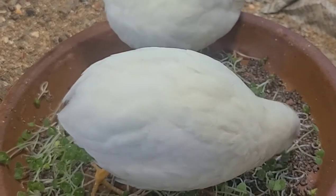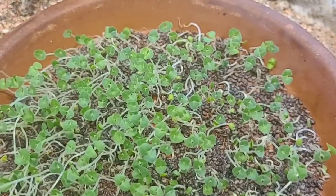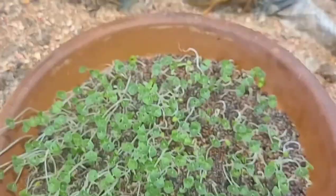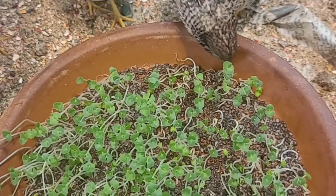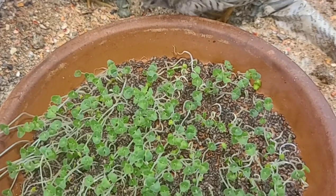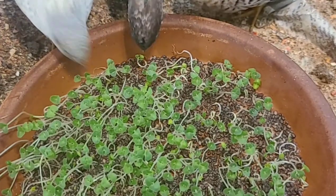I also read on a different blog saying that if you sprout the chia seeds, it's good for them too, so I decided to sprout a bunch. This is actually the second tray that I put in. I sprouted two trays and then they finished the first one, so I put in the second one just to offer it to them and they still seem really interested.